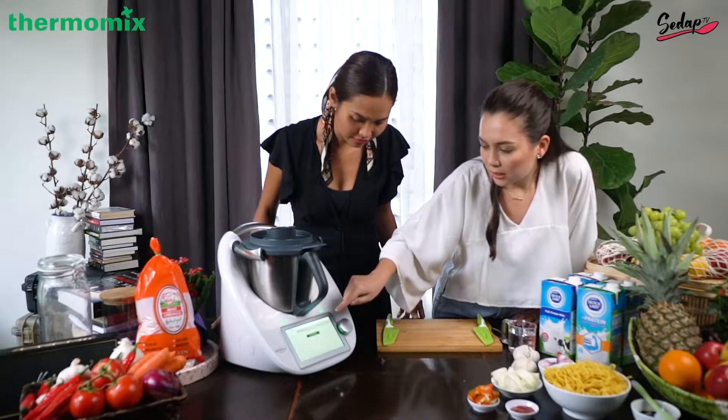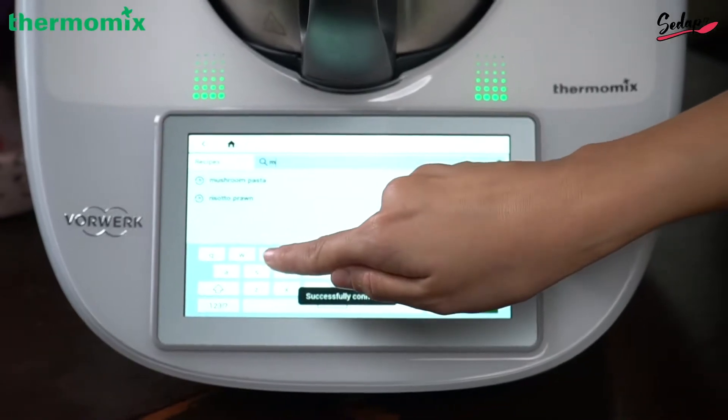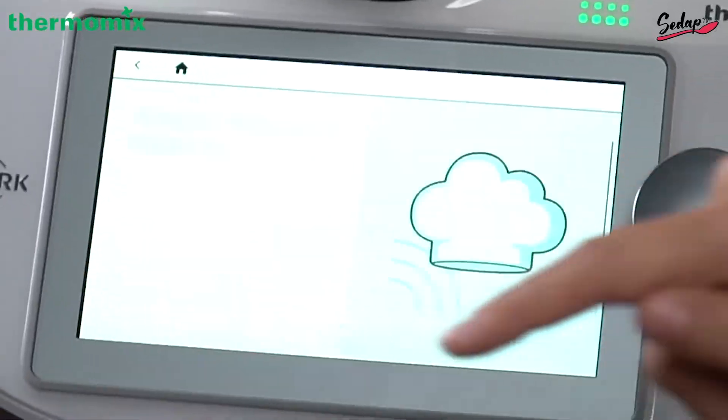Just click on the search button and then you just type 'mee goreng mamak'. So we're making this recipe — click here.